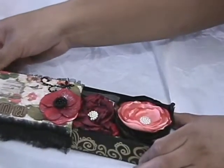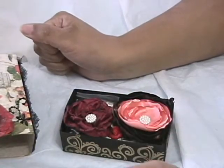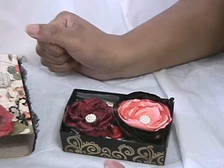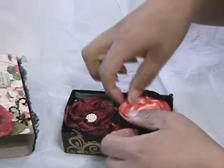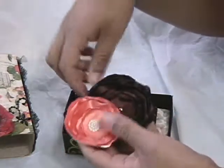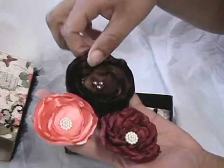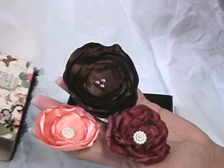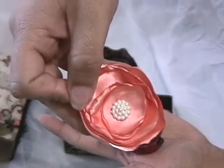On the inside, you open it up and - as part of the swap requirements - we had to make handmade flowers, stick pins, and a charm. These are the flowers she made me, and the colors go really well with the paper. These are her lollipop flowers and I love this salmon pink color - it's so pretty.